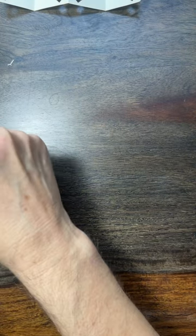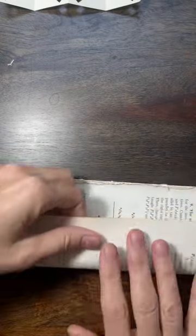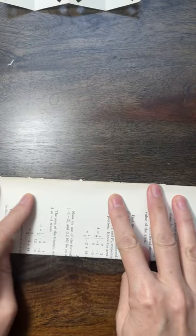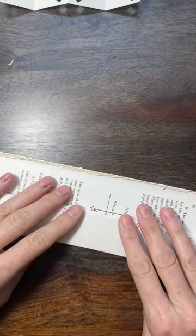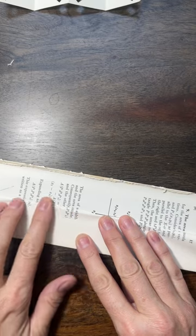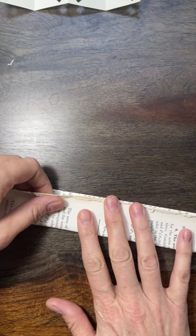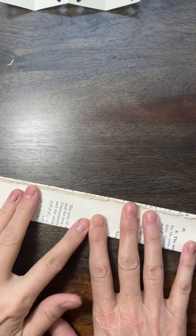So I tore out a few pages, and what I do — sometimes I trim the edges, I might have to on this one because it's a little bulky — but I just fold it into fourths. Usually that's the right amount of paper to put in a hole punch, at least of this type of paper since it's pretty thin. If you have thicker paper you'll have to see how it works for you.